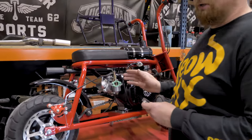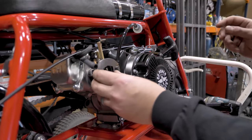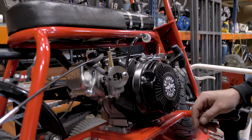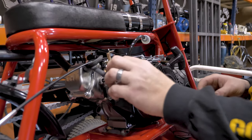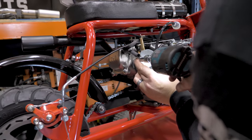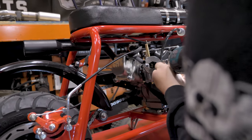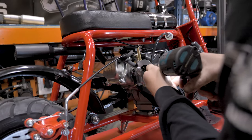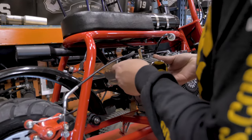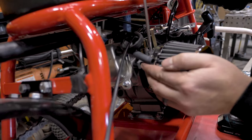We have already removed the air box off of this engine. The gasket is still on there. Put on the adapter first. The stock 6mm nuts will go back on. And that was a 10mm socket to tighten those. After that's tight, you can slide on the air filter and tighten that up with a flathead screwdriver.